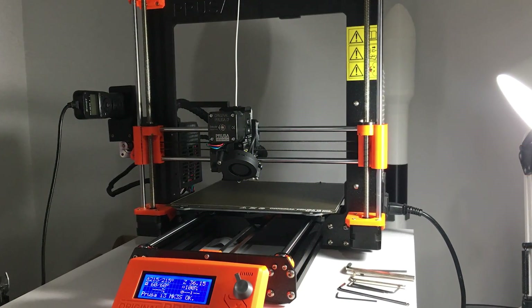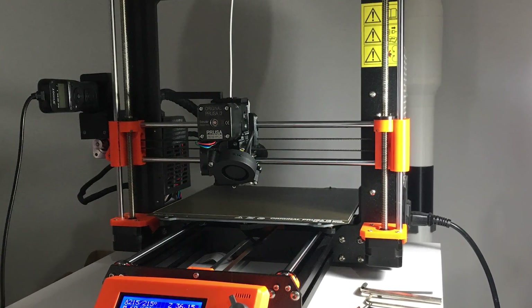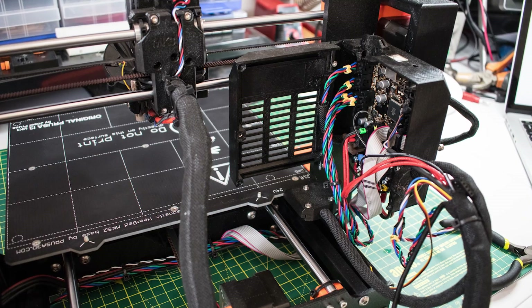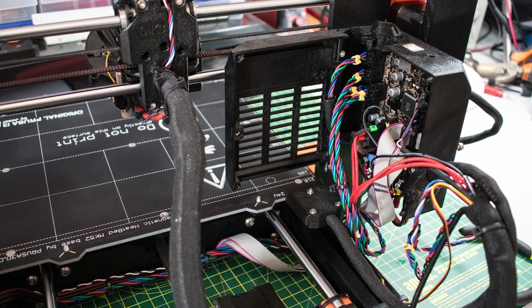I'm going to be creating a completely separate video about the powder-coated steel sheet, so keep your eyes out for that. Hopefully this video has been useful — let me know what you think in the comments below. If you want to see more behind-the-scenes photos and videos, make sure you go follow me on Instagram.